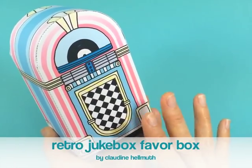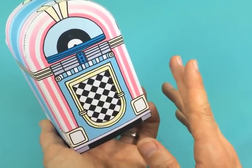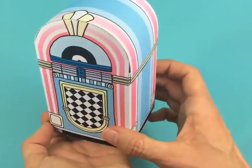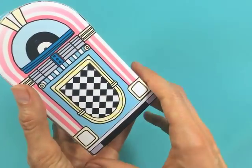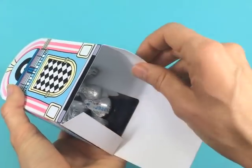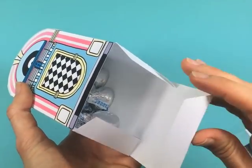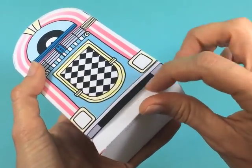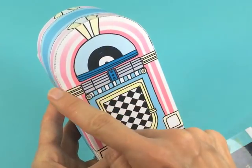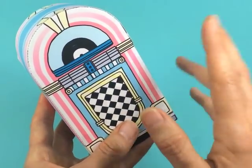Hi everyone, this is Clydian Helmuth and I am excited to share with you today my Jukebox Favor Box kit. This is the little jukebox and I've illustrated it on all sides so that it will look cute no matter where you put it. You can open it up and it can fit tons of candies, treats, gift cards, and small gifts as well. This kit is actually quite easy to assemble and does not take long at all, but I've got a couple of tips about the round top that will make it even easier to put together.